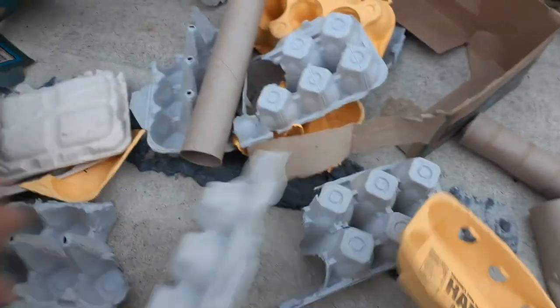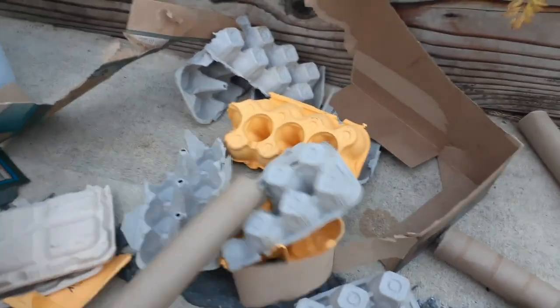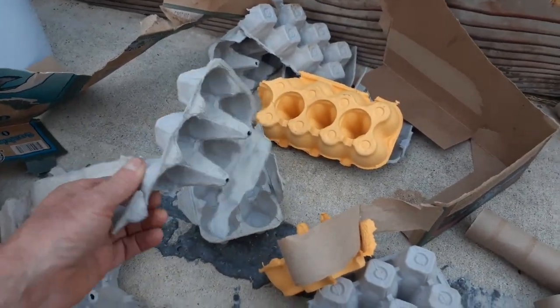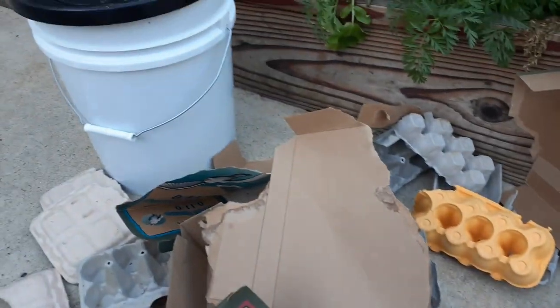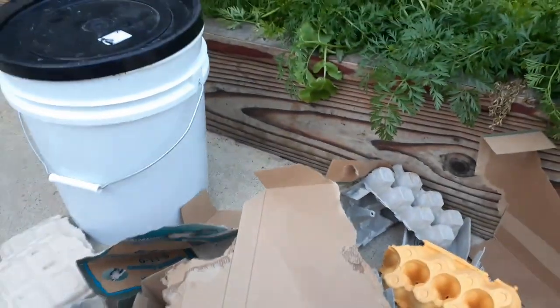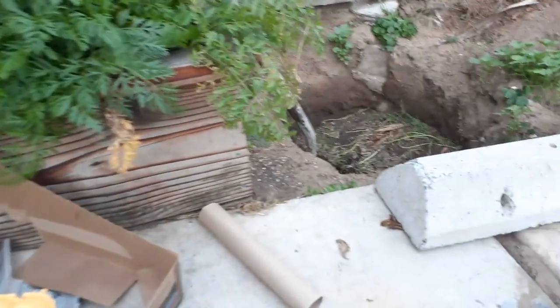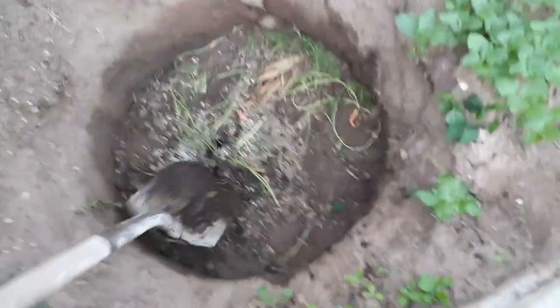I've been doing this every month, burying all my food scraps and all of my cardboard materials. This month — the last six weeks — I really accumulated a lot. I go through quite a bit of eggs, sometimes three a day, and you can see how many cartons I have. This is like 20 pounds of food scraps — coffee grounds, tons of eggshells, which are excellent for your garden, a lot of banana peels, different fruits and vegetables.